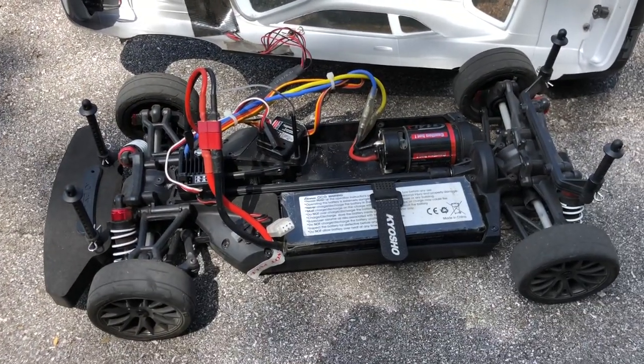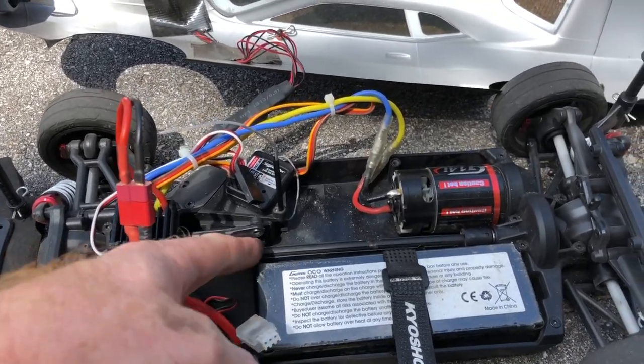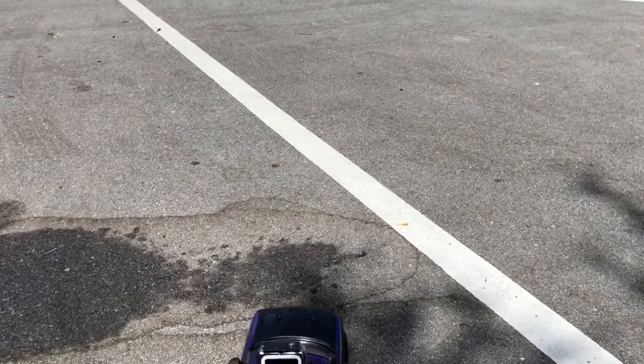Alright, so this one is the Gens Ace 5000 milliamp, 50C discharge. It's flipped upside down just because of where the connection is — I don't want it to rub up onto the drive shaft. Let's go ahead and get this going and see if it makes a difference as far as speed with a 50C discharge.